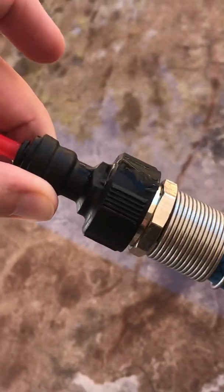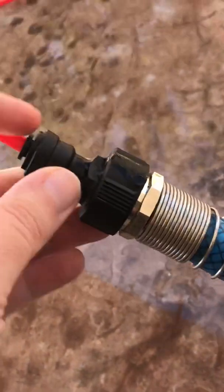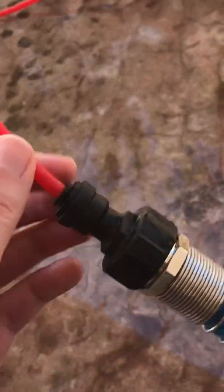The star of the show is this little bad boy right here — this is a Murloc adapter from Bulk Reef Supply. I'll link it down below for everybody so you know where to get it. This is gonna be a quarter-inch fitting on this one.